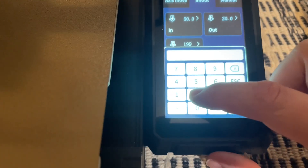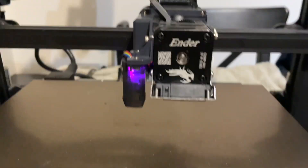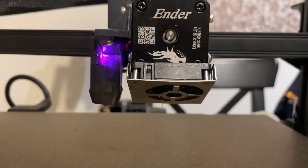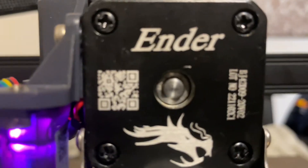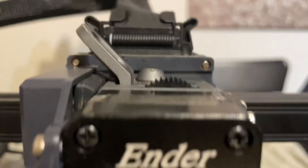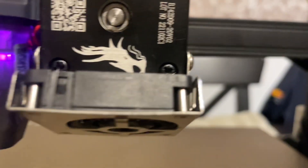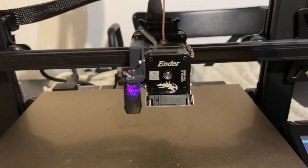All you need to do is try extruding. I'm going to put 20 millimeters here, and you should see movement — you can see the core moving again, and the extruder gear is turning. That's it, simple as that.